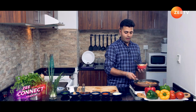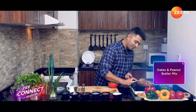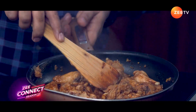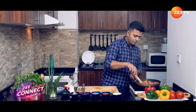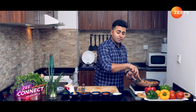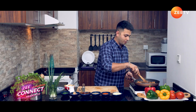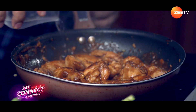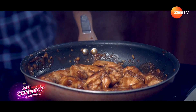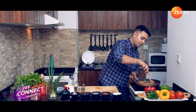Now the water has almost evaporated. Let's add our date and peanut butter mix to the pan and mix it nicely. I'm making a hole in the center and mixing the sauce, slowly coating the wings. Just add a little remaining water to deglaze the pan. If there is any extra sauce on the side, use the water to bring it into the sauce and mix it in.